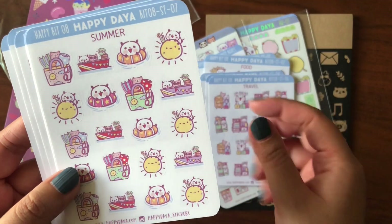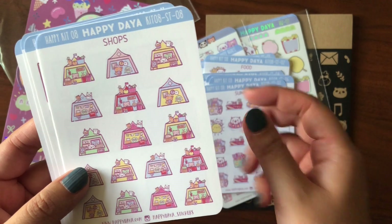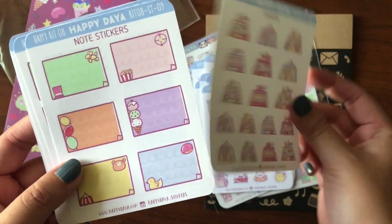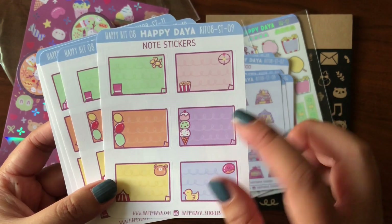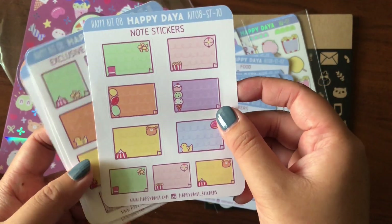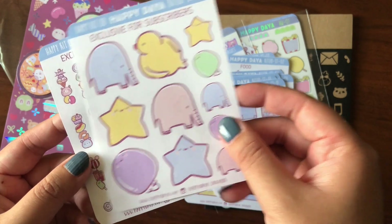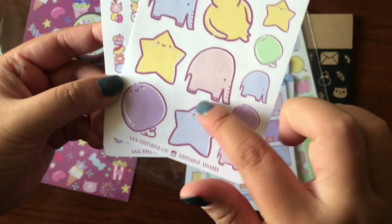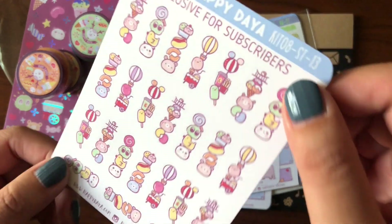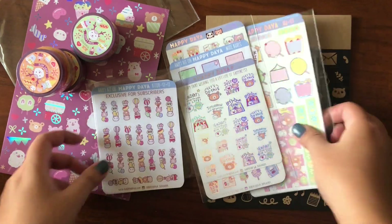Travel isn't so relevant right now but still cute. Packing is a very useful one — it's still summer in Seattle so it totally fits. Her shops stickers are great because she knows people who use stationery go shopping all the time. I also like her general note stickers with boxes you can write on. The texture is very matte so you can write with gel pens especially. There are a variety of different shapes and big boxes that fit nicely into the Hobonichi Weeks. There's also an exclusive subscriber to-do list sticker I like a lot.